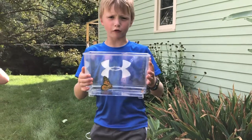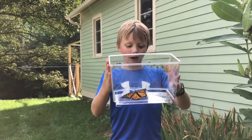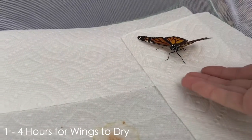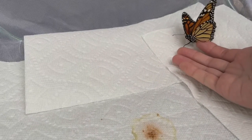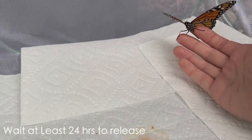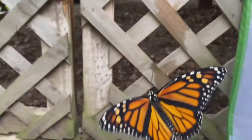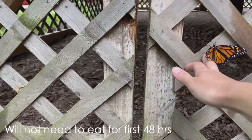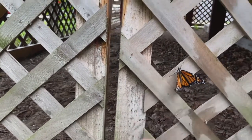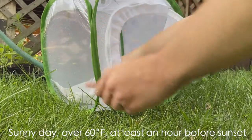This is our first butterfly. It will take around 1 to 4 hours for the monarch's wings to dry. At that time the monarch can be released, though it is often recommended that you wait at least 24 hours so that the monarch can finish maturing and preparing for longer flights. The monarch will not need to eat until it has been out of the chrysalis for 48 hours. When it is time to release, choose a sunny day over 60 degrees and release at least an hour before sunset.